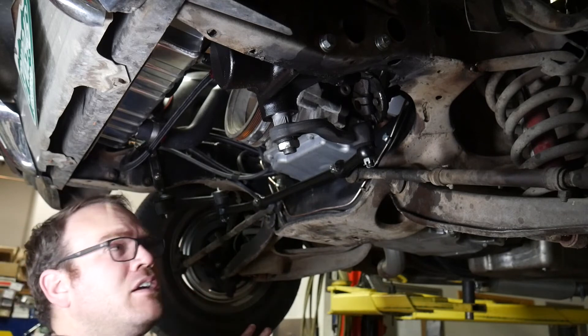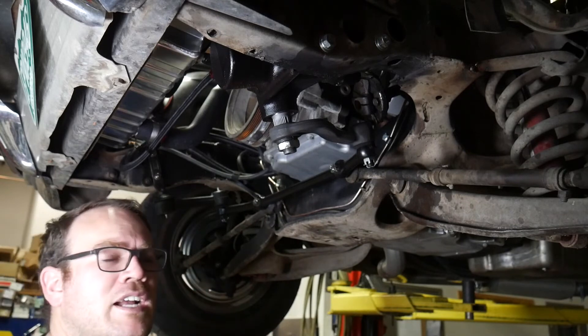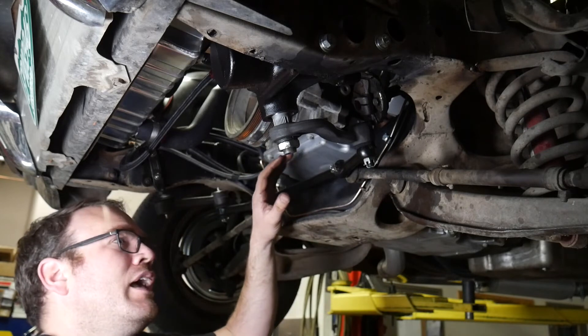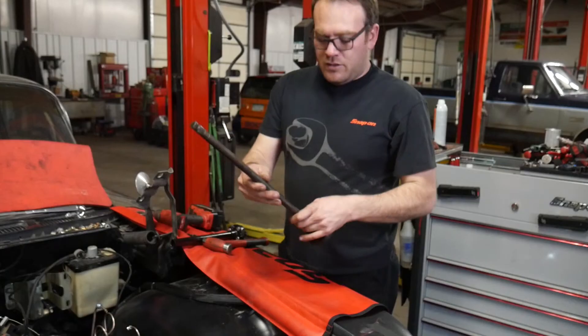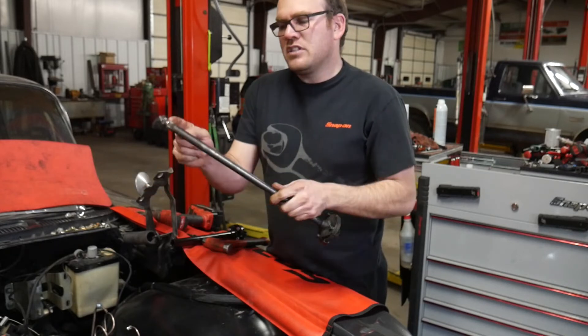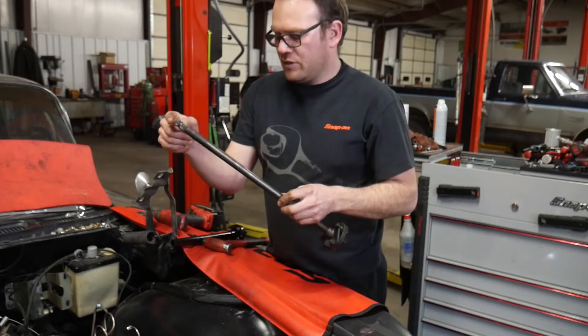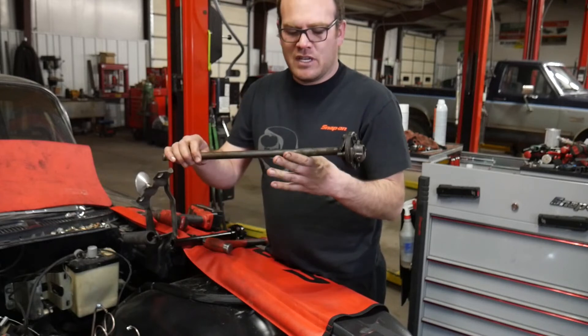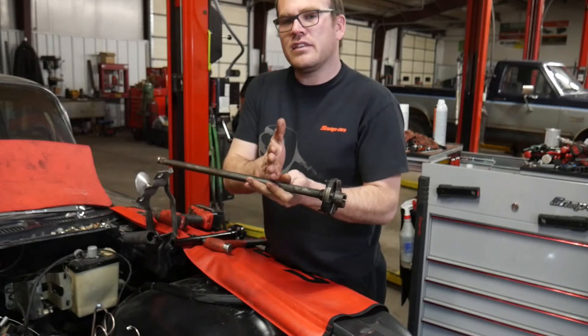I think that's it from underneath, so I'm going to lower the car back down. We'll jump up top, pull that steering shaft out, and start the modifications there. Just like the clamp down at the bottom, there's another clamp up at the top. I took the bolt out of that, slid the shaft out, and cleaned up some of the grease, rust, and stuff that was on there, because we're going to have to cut this.